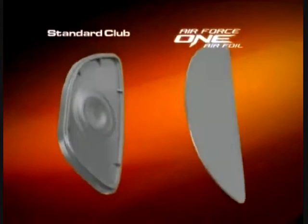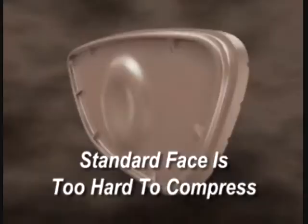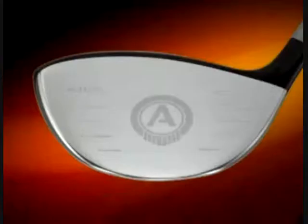We're able to reduce the face by up to .6, .8 millimeters — almost 30%. A standard face is typically 3 millimeters and may have mechanical bracing in addition to that. We can go the thinnest of anyone in the industry because we can support it with nitrogen and lose the risk of catastrophic failure.